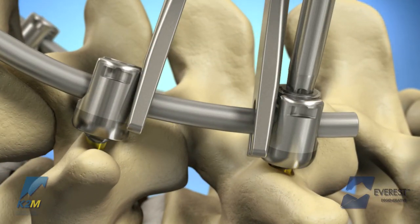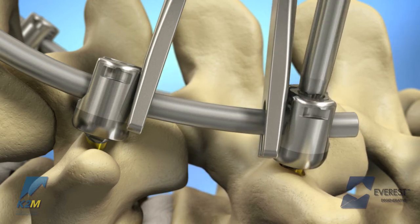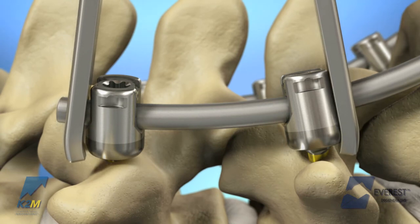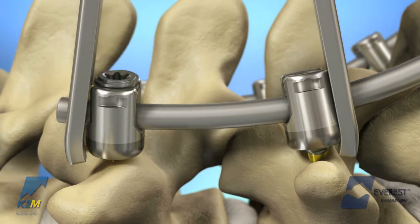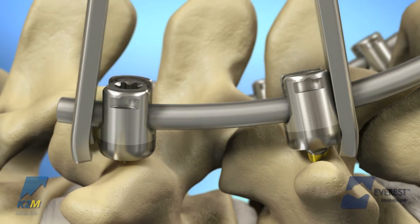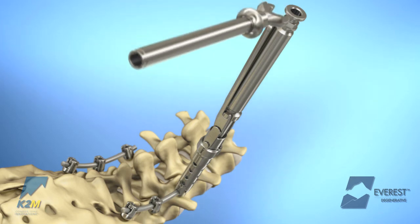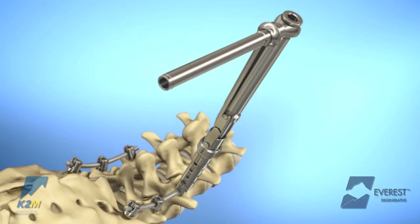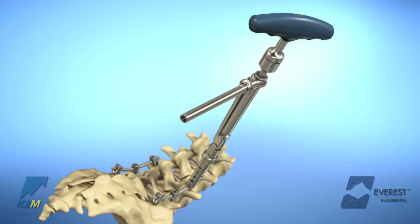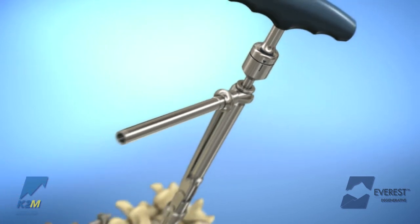Compression and distraction may be performed with the Everest implants while the set screws are provisionally tightened. Once the desired amount of compression and distraction has been achieved, it is necessary to tighten the set screw sufficiently to hold the implant in position. Final tightening of the Everest implants is achieved using either the cicada or the anti-torque alignment tube attached to the anti-torque handle. Insert the torque wrench into the top opening of the cicada and introduce the torque wrench tip into the set screw. The appropriate torque level of 90 inch-pounds is achieved with the torque indicating wrench when the line and the arrow meet.